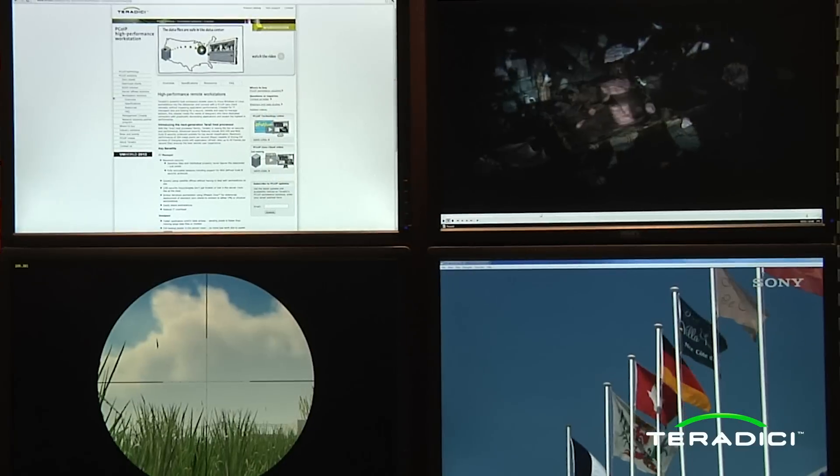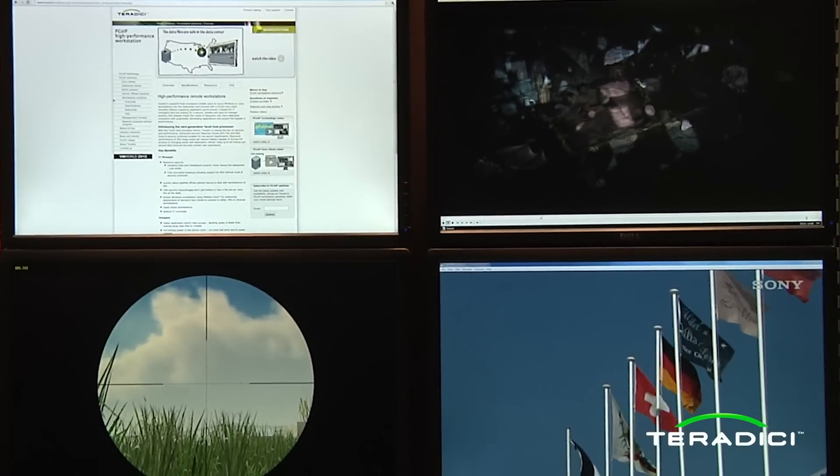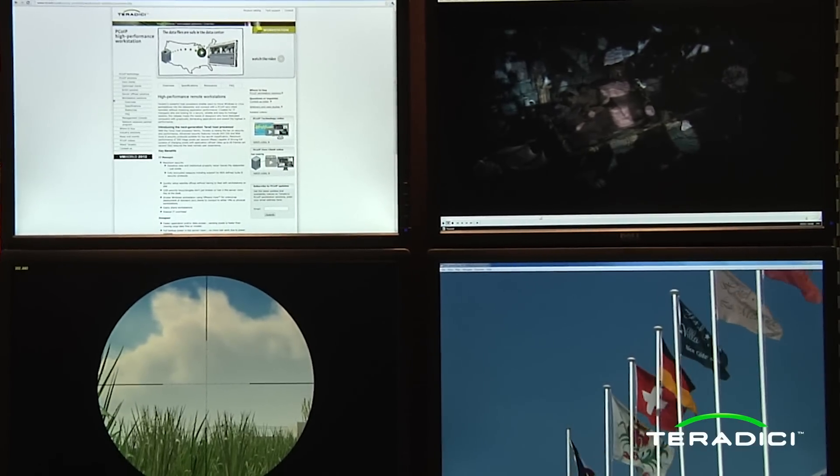My name is Randy Hackbart and I'm here with Terradici at VMworld 2012 in beautiful San Francisco. I'm here showing you our highest performing solution that can remote your Windows or Linux workstations. This is based on our brand new Terradici chipset, and what we have here is four displays running on a physical Windows machine.